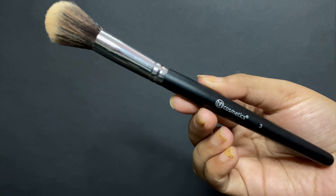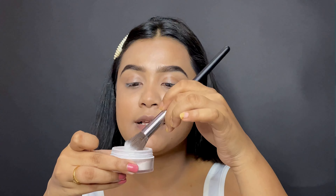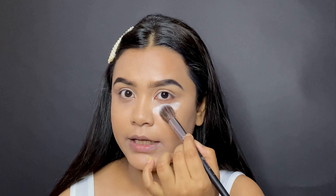Now we'll apply a little loose powder. You get two powder brushes in this set — one small and one big. You can use whichever size you prefer. I'll use the blush brush for blush, so for powder I'm going to use brush number 3. I'll dip it in the powder and apply it under my eyes.